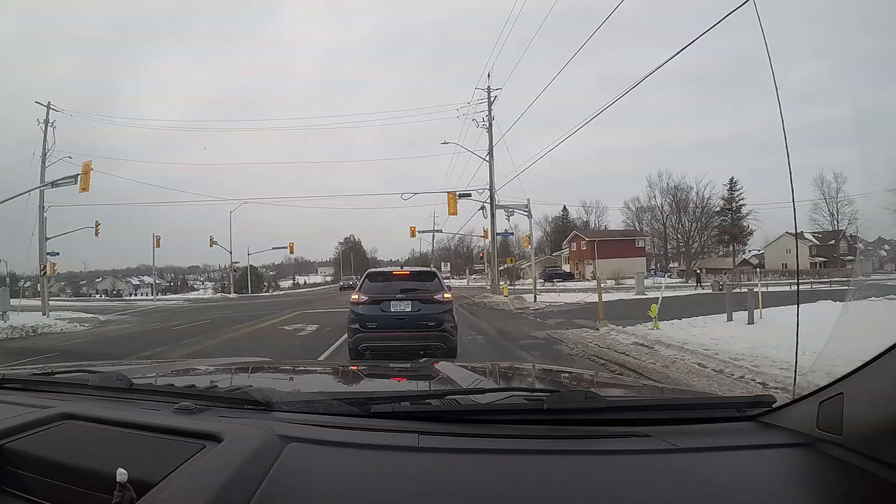All right guys, it is the next day. As you all know, we're going to pick up the snowmobile today. Pretty pumped for it, can't wait to get it and do stuff with it. We got the trailer loaded behind us — this is gonna be a really fun road trip. It's about an hour away, so I'll see you guys at the dealership.